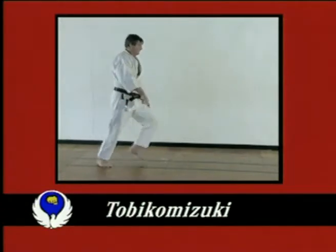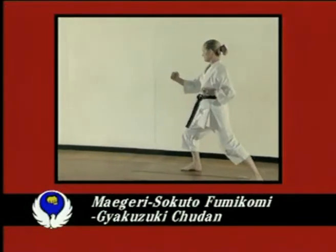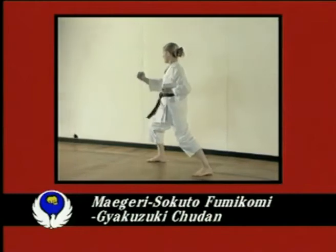Tobikomizuki is a diving snap punch. The Maegeri and Gagazuki are directed to the center area of the body, while the Sokoto kick is directed to the knee.